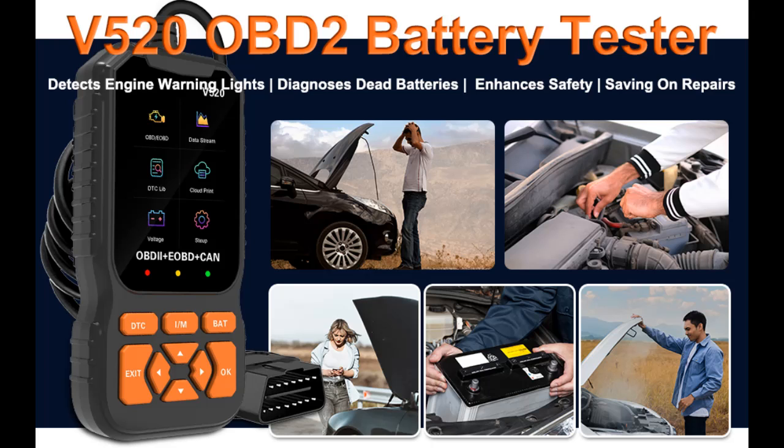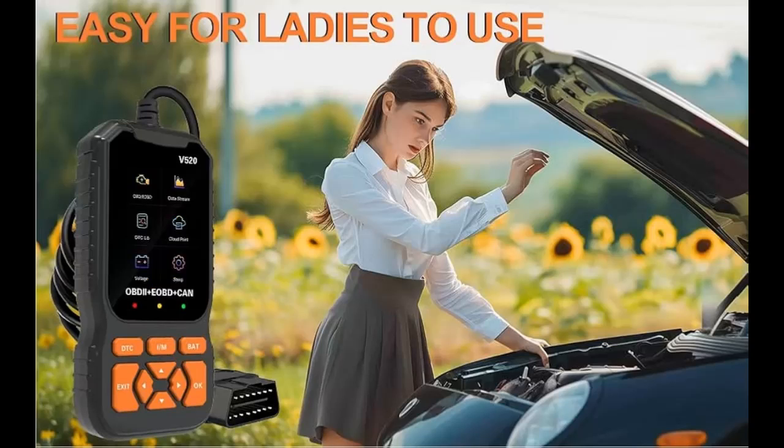The LCD display plug-and-play scanner is designed with a 362 x 186 pixel LCD screen. No battery or charger is needed — it is equipped with a 2.5-foot cable and is charged directly from the 16-pin DLC in your vehicle. The user interface is user-friendly, making it easy for beginners to use.